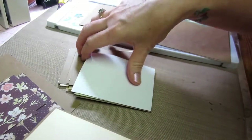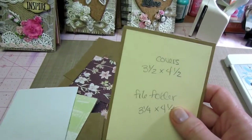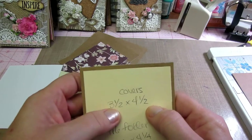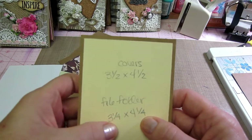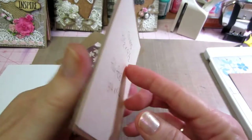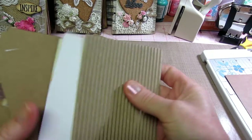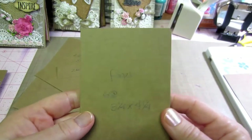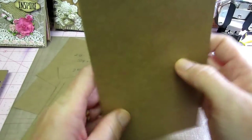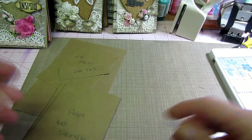Let's go over the sizes first. The first thing you want to do is cut down your covers — that would be the corrugated card I'm using, or if you're using chipboard — 3 and a half by 4 and a half. You need two of those. And if you're doing it with the corrugated card, you need two pieces at 3 and a quarter by 4 and a quarter to back it and give it extra stability. Then six pages at 3 and a quarter by 4 and a quarter — if you cut this in half you're at 4 and a quarter, then you just go 3 and a quarter, 3 and a quarter, 3 and a quarter, and you get six pages out of one piece of craft cardstock.